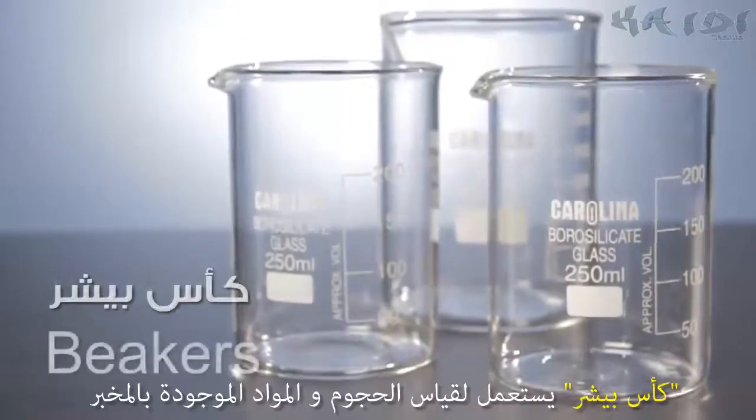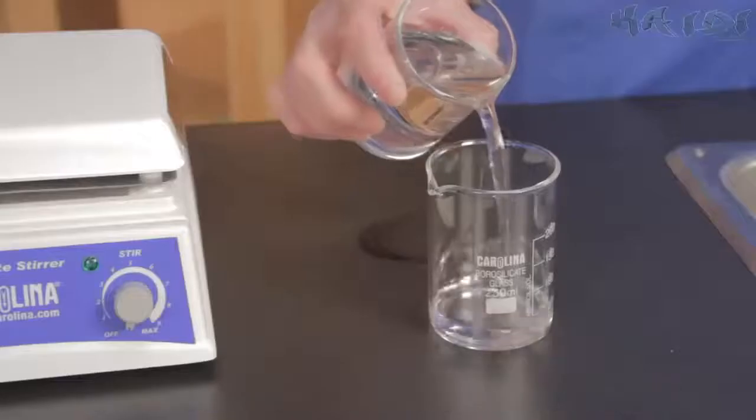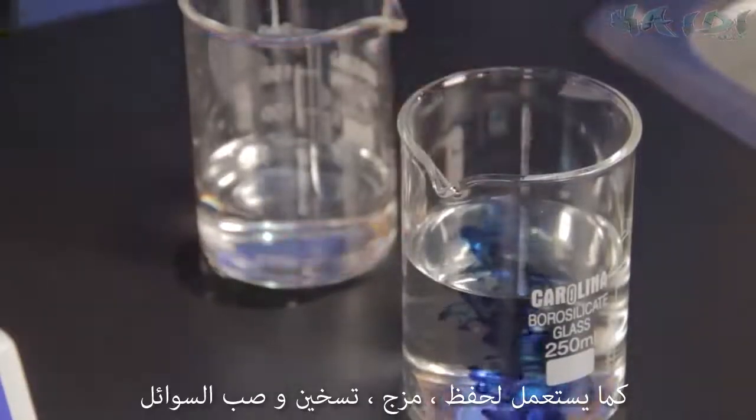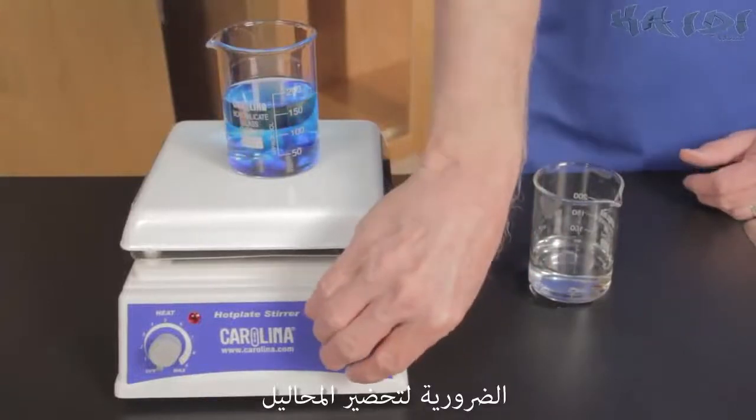Beakers measure volumes and substances and are basic staples for any lab. They are also used to hold, mix, stir, heat, and pour liquids necessary in the preparation of solutions.